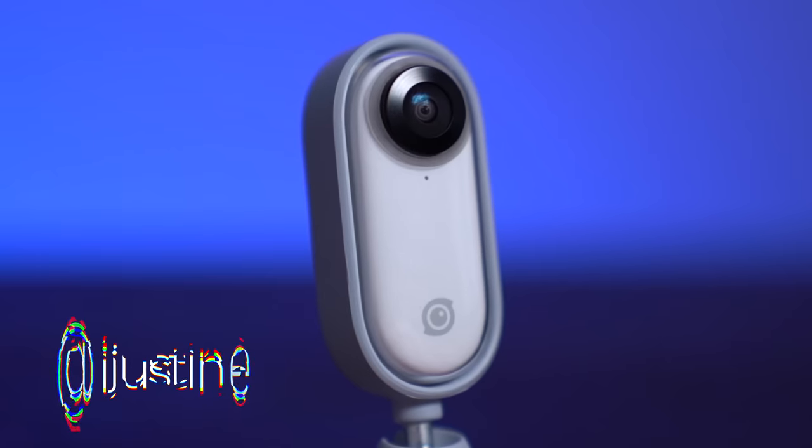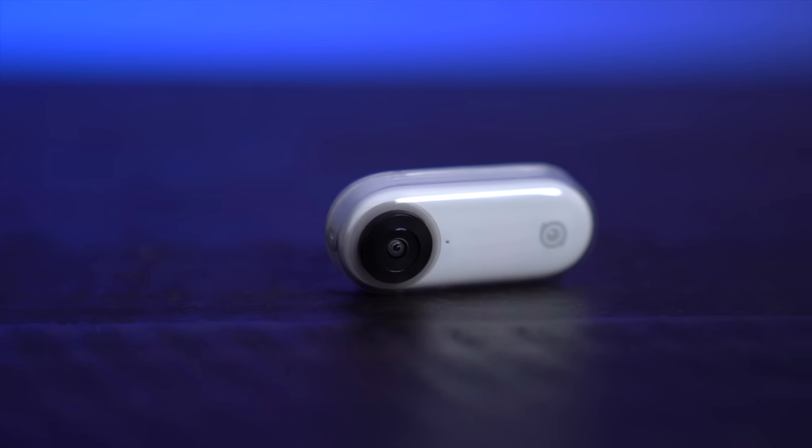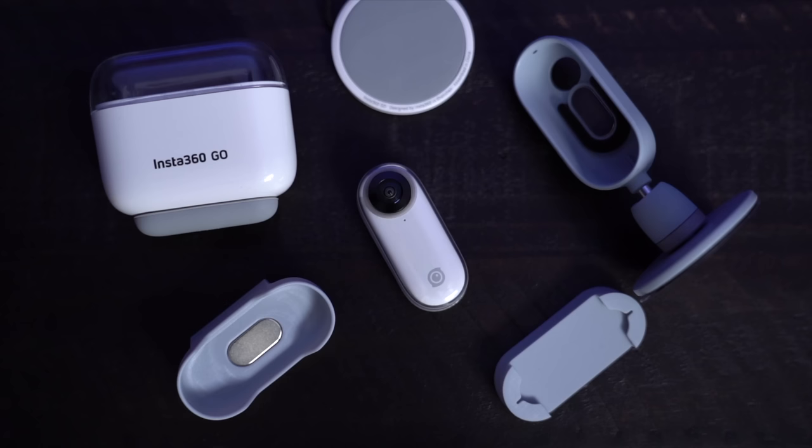Hey guys, it's Justine, and today we are checking out the Insta360 Go. Look at this thing — it is so tiny. I love Insta360 and I love their products. I love their cameras, I love their software, so I'm so excited to check this out.